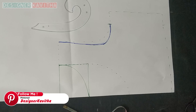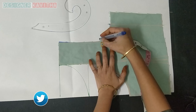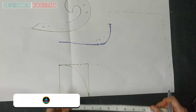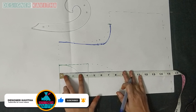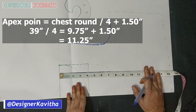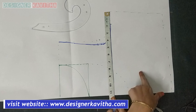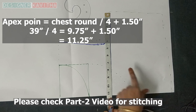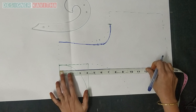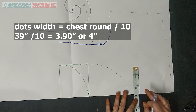Make a mark on the back part, mark 1 and a half inches, and drag the mark on the back part. Mark 0.95 and place the mark on 1 and a half inches. Make a mark on 11.25. Apex point length is 11 inches. Make sure you measure the body and mark here. Make the chest round by 10 inches.